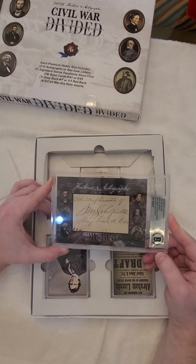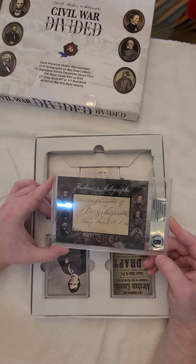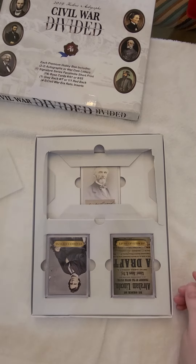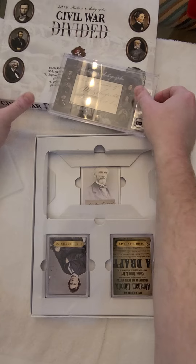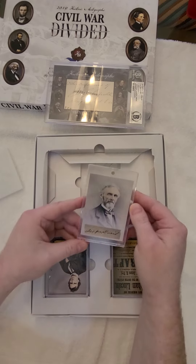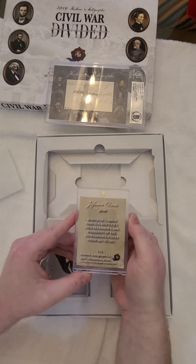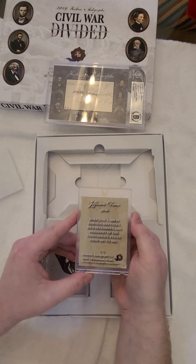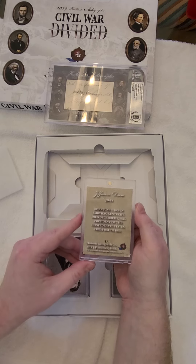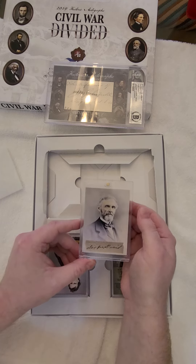I think I have one of these — maybe two. It's not worth that much, probably around 200 bucks, something like that. So nothing that exciting. It looks like my signature series is Jefferson Davis. It's a 101 — oh, that's cool. Usually they're numbered out of 39, so I don't think I've ever pulled a 101 of these before. So that's kind of cool.